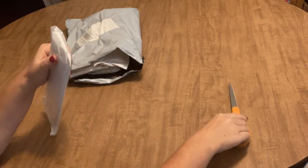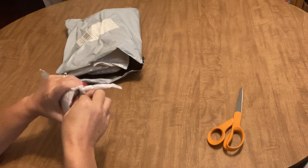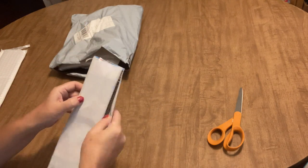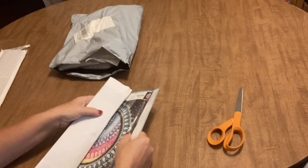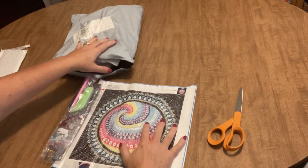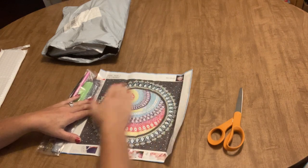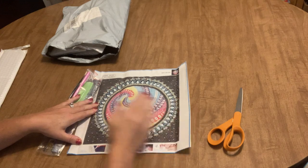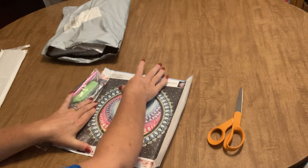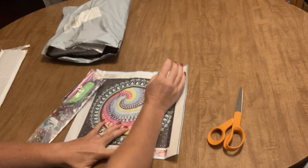I hope everyone is doing well. I'm doing fabulous — Nate's back to school, I have the house to myself, it's wonderful. I love my kid, but get him to school, right? I'm really enjoying this company, Colorful DIY. I never have any problem finding lots of awesome things on their site. Their prices are great, their shipping is great, their customer service has been great, and their products have been great.